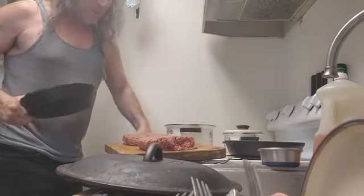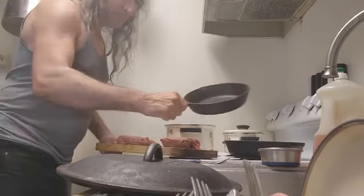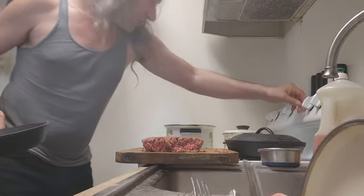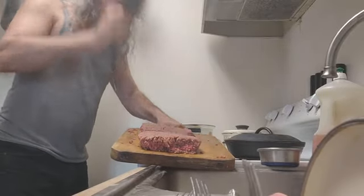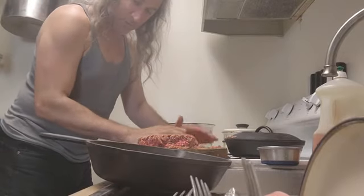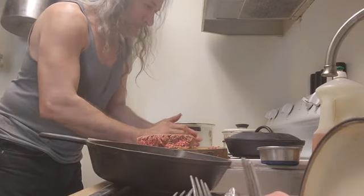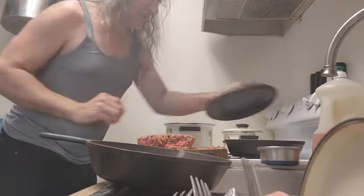I'm gonna hold this real steady. I don't want to shake the stove. I'm gonna just take this and hold it one second — get this spoon out of the way, take that out the way. I'll heat this up and I'm gonna take this and just hit it like that.